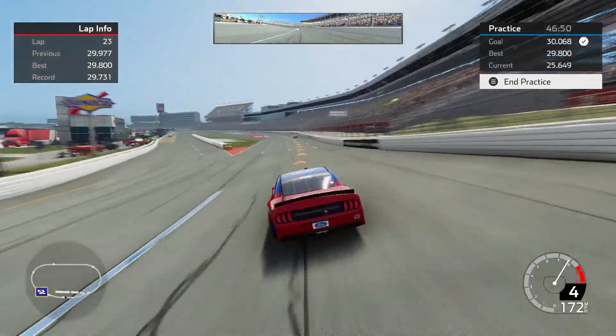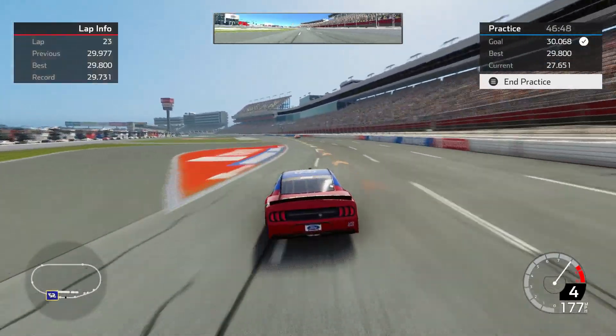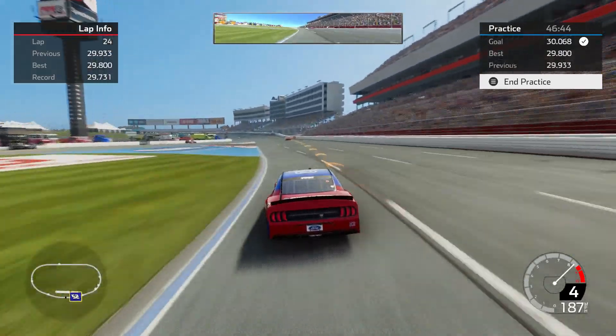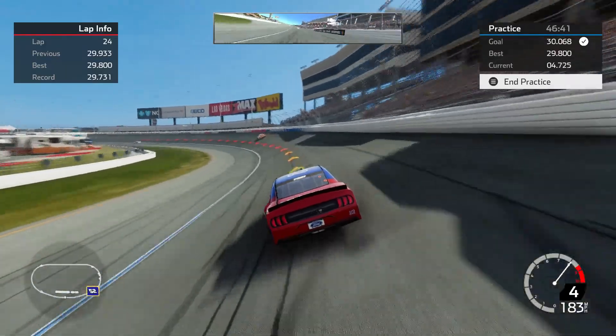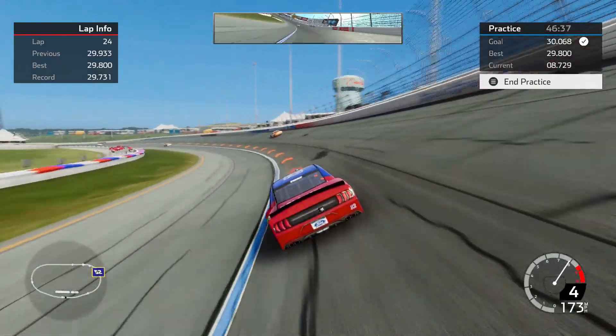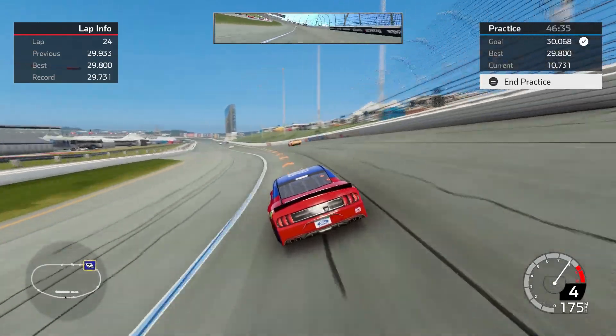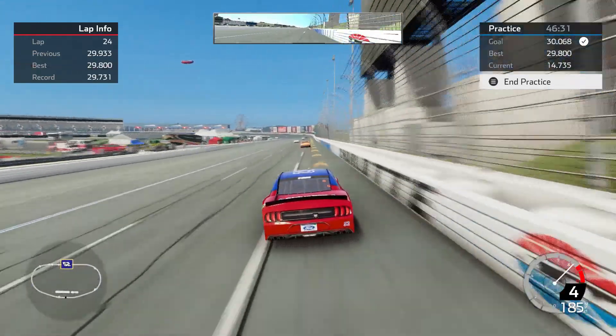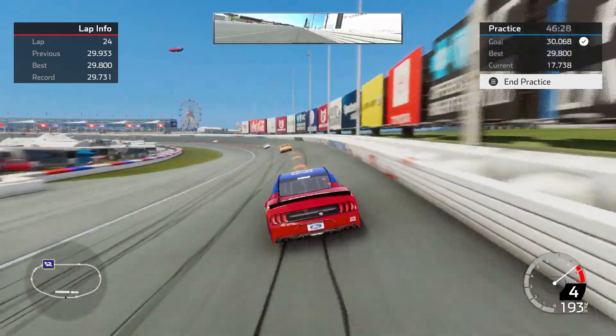This is feeling like a decent lap. I haven't worn the tires out too much — I think it might work. A 29.9. I'd really like to see if I can get into the 29.8s, just to be within about a tenth of my best. I'm going to show what the setup will do, but I'm going to wait until I get my groove here.